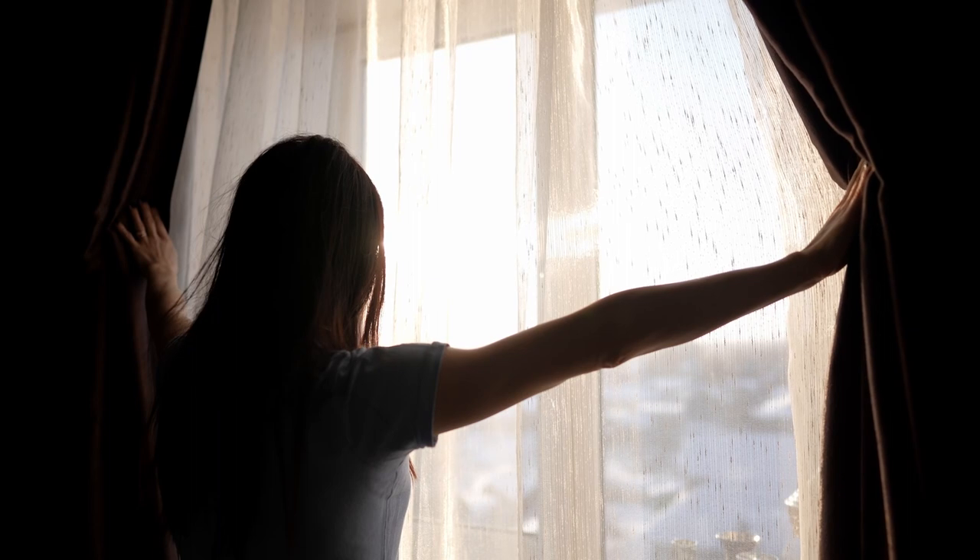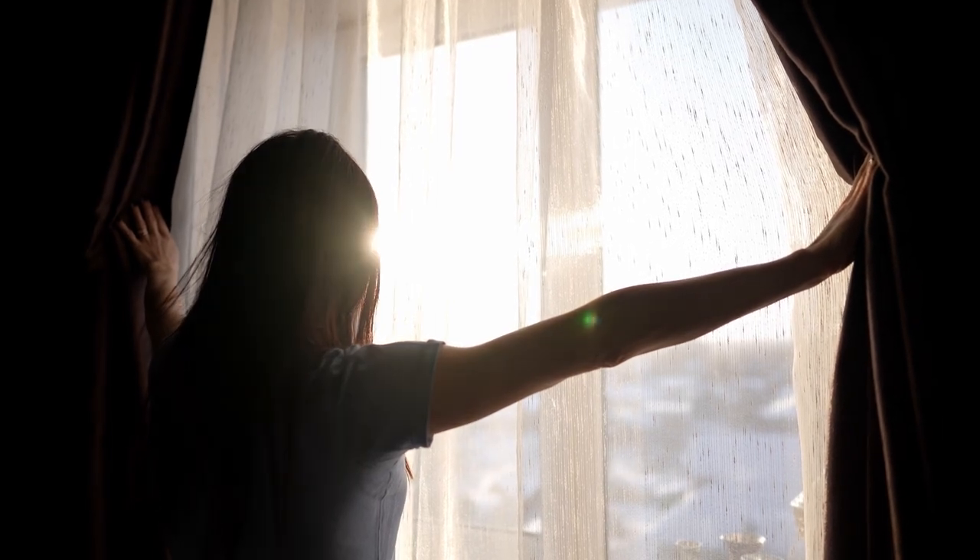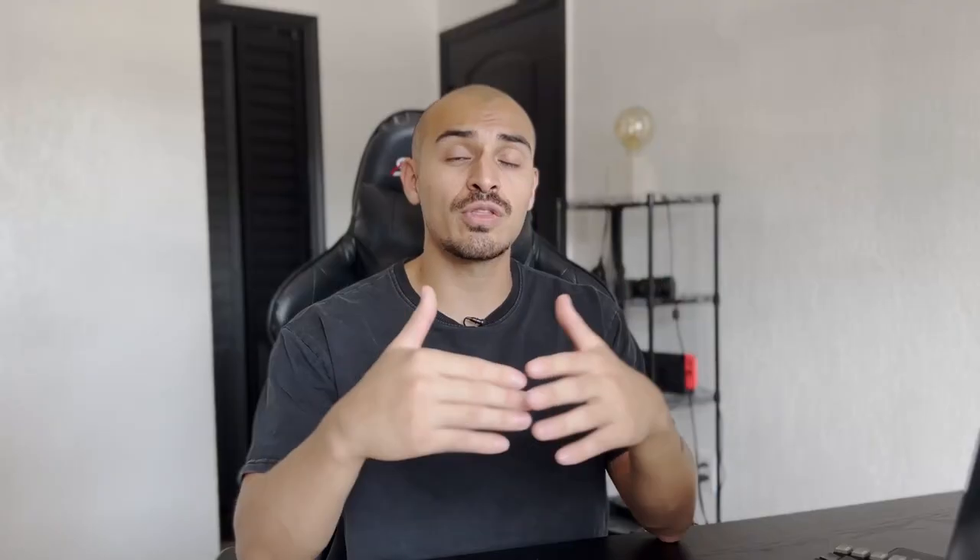Let's take it from the start with the first of three things that you need to do. Number one: control lighting. When you have a crap looking image, the first thing you want to do is control the light in your room, whether it is coming from windows. For example, the light in my room is crap, so I want to turn that off and close the blinds.